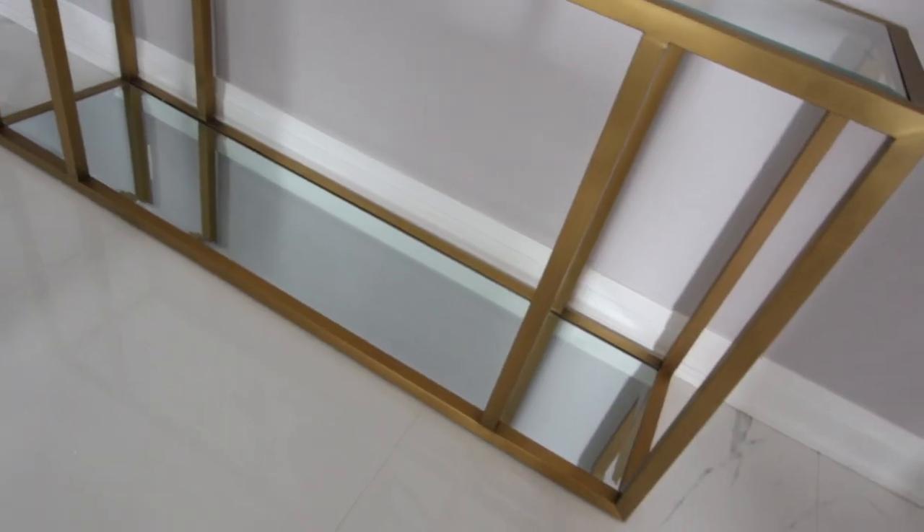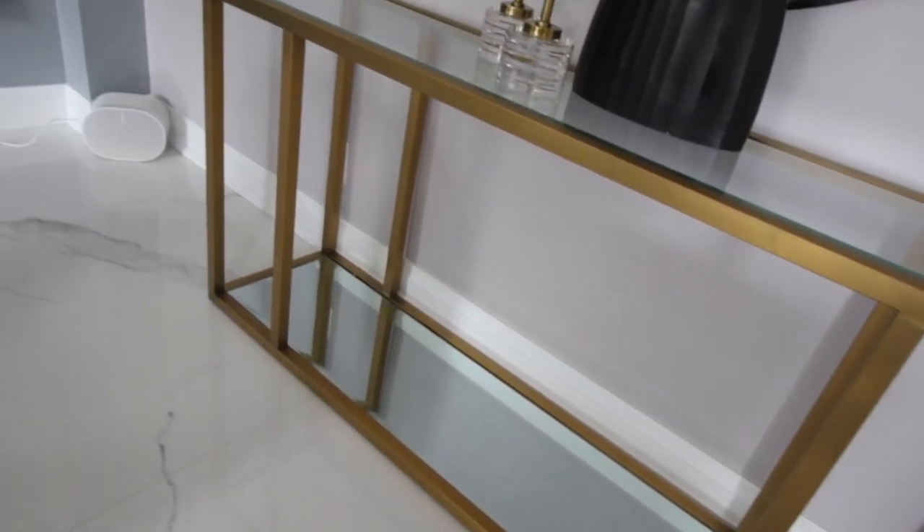Because we have a big wall behind the two swivel chairs, we did a nice big, huge console that's 60 inches wide.